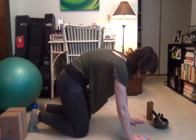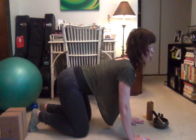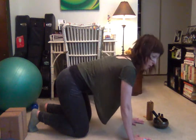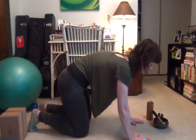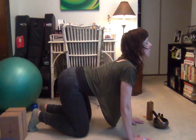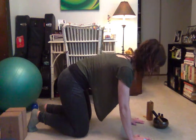Remember to sync movement up to breath. Inhale, belly drops, chest open. Exhale, belly draws in and back rounds. Do two more rounds, closing or softening your eyes. And come back to neutral.